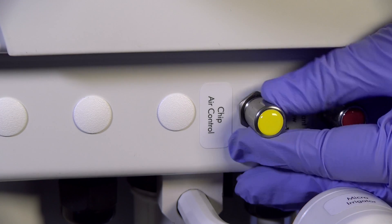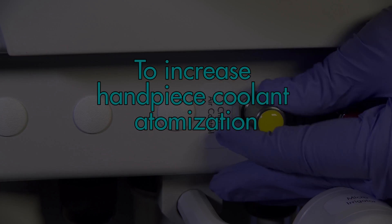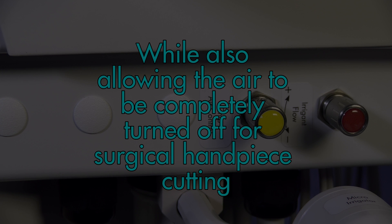The chip air control can also be adjusted to increase handpiece coolant atomization while also allowing the air to be completely turned off for surgical handpiece cutting.